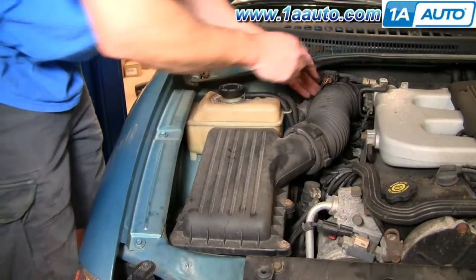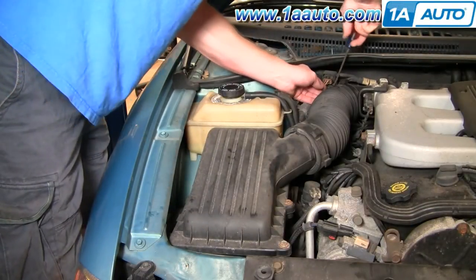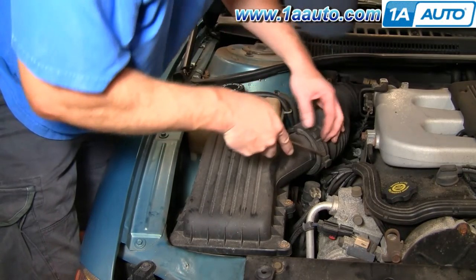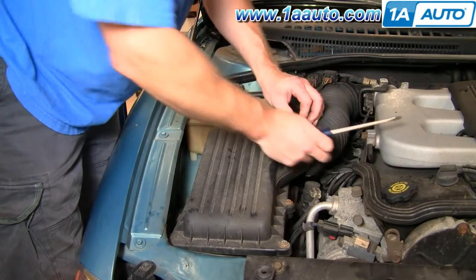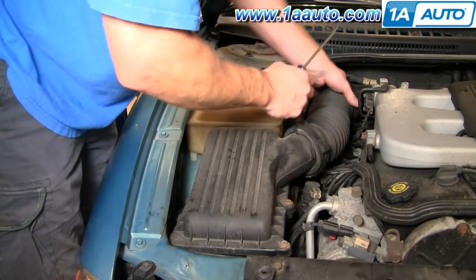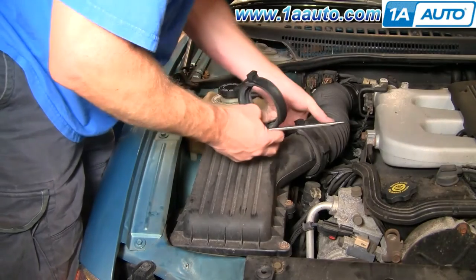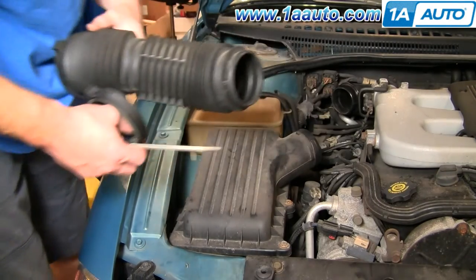Give us room to work. We're going to pry up on these clamps and loosen them. Pry up there, loosen that, and pull this whole intake tube right out of the way.